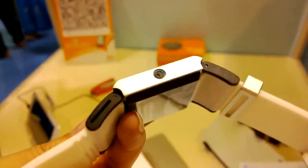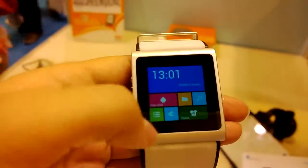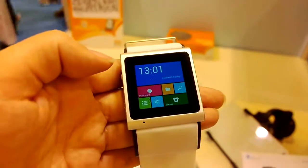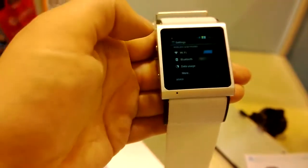You can see that there is a camera on the side there. Scrolling down, you can see that they've put a Windows Phone interface onto the front, but it is running Android, which is very cool. So let's head on over into settings.